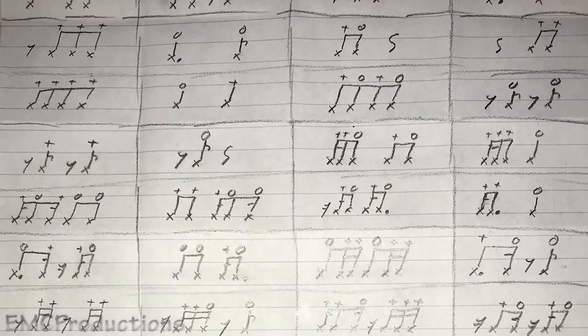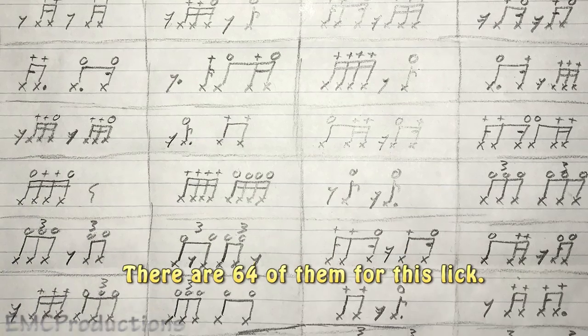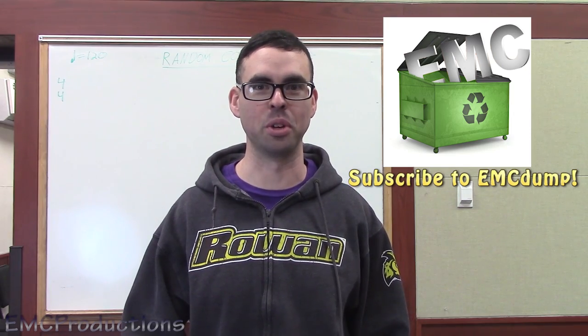So prepare to be cured of any and all diseases that you might have, because I'm doing a whole heck of a lot of cowbell right now. So just like my other random lick videos, I'll be making up a bunch of two-beat combinations, and at the end I will play all of them together. If you haven't seen my random snare, tenor, bass, or cymbal lick, I'll leave those links in the description. And if you want to watch all four of them piled on top of each other, that's available too on my dump channel.